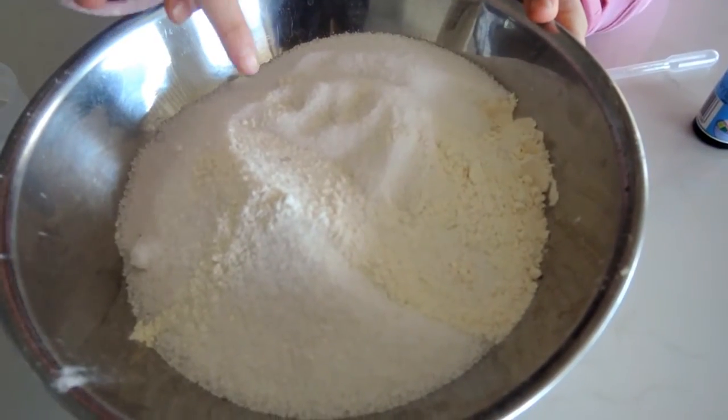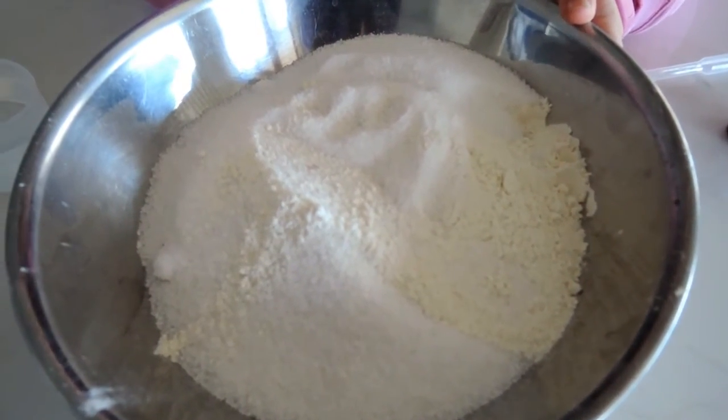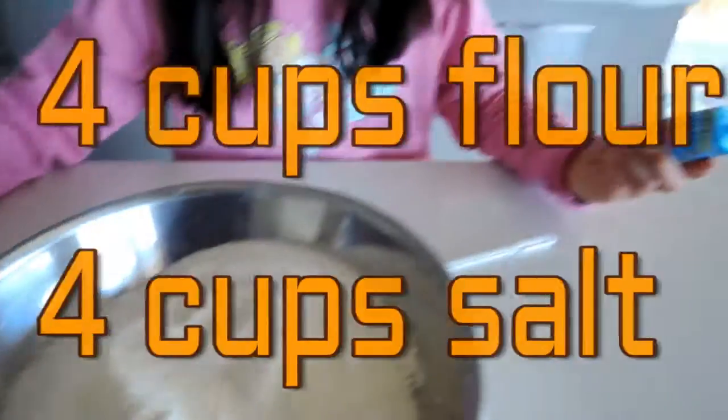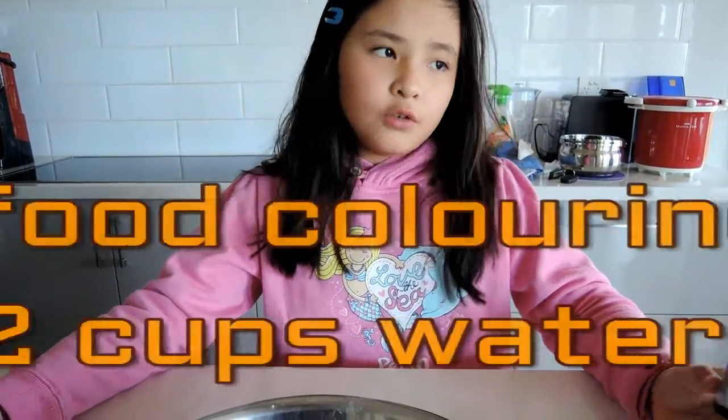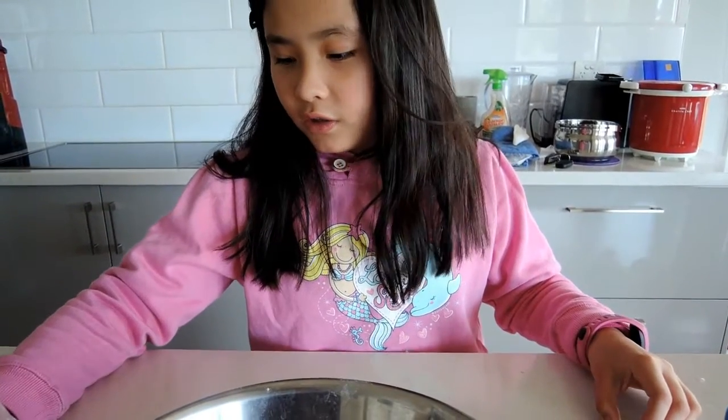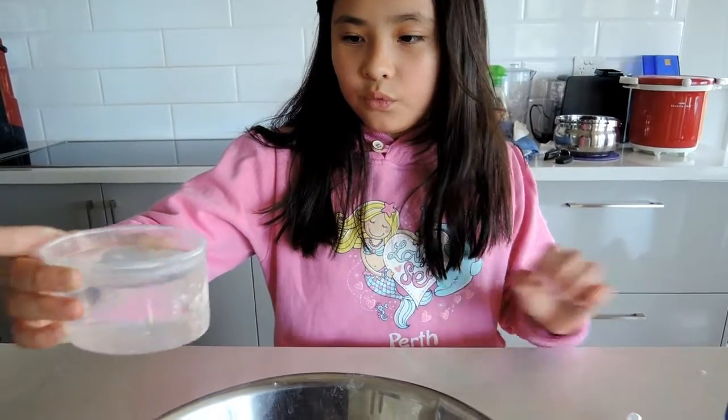First, I already added like four cups of flour and four cups of salt. Then the rest of the ingredients is food colouring — you don't have to use it. It can be plain or you can paint it at the end. And a pipette if you need it.